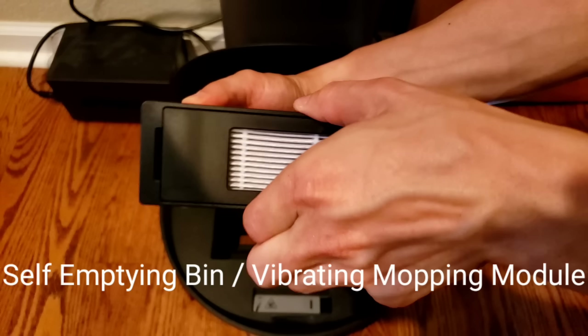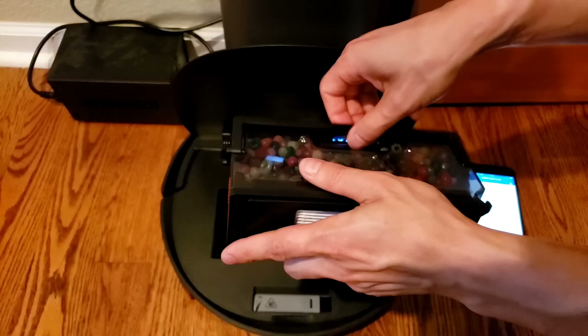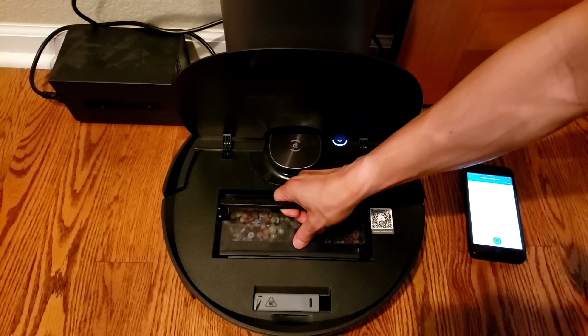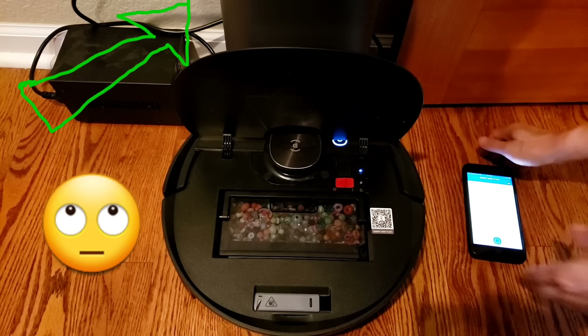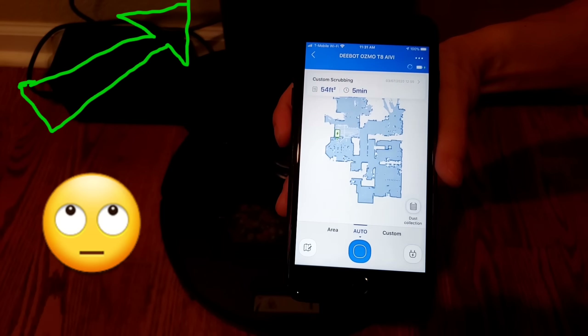Well folks, it's been forever and yes, finally I got the Ecovacs T8 Pro with the full dustbin full of dirt. And guess what's behind me? Yes, the T8 Pro self-emptying bin. Let's go ahead and see this live in action. I can go ahead and tell the app to empty the dustbin and we'll see how much dirt and debris it can extract.